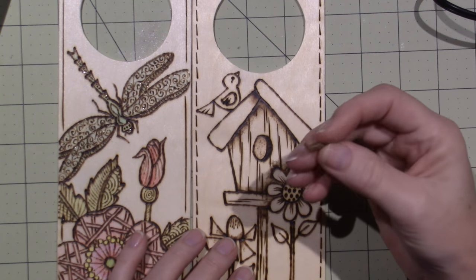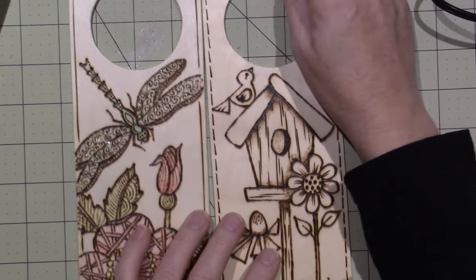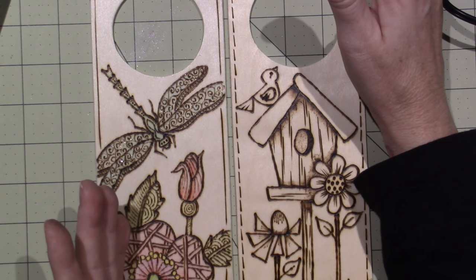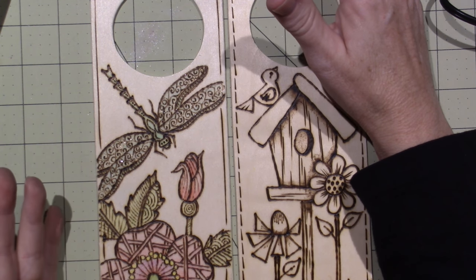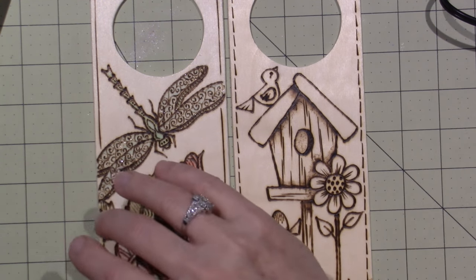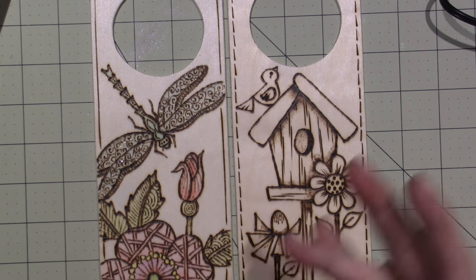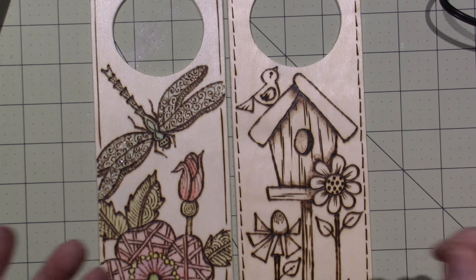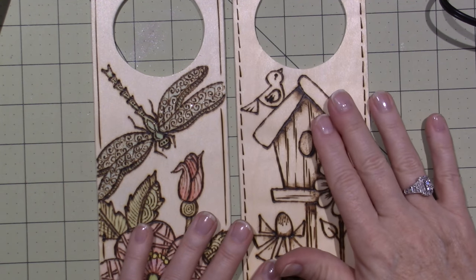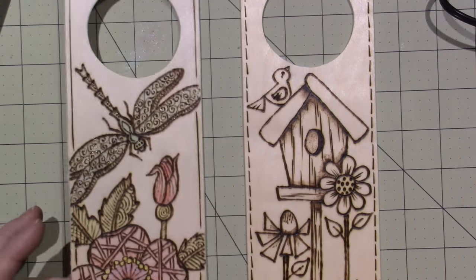On this one I tried to do some shading with my shading tip but it still isn't what I'm looking for. I ended up ordering the Colwood burning tool from Amazon - I got the bigger of the two sets, around $130, which comes with three tips: a liner, a skew for straight and curvy lines, and a shader. I'm looking forward to seeing the results.